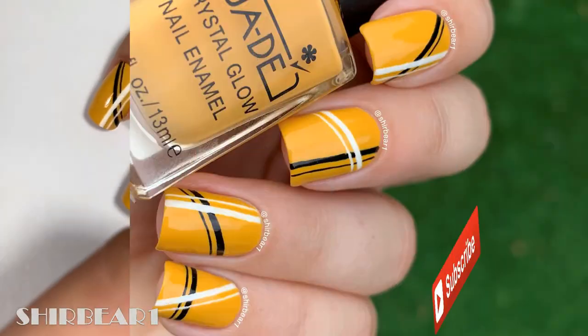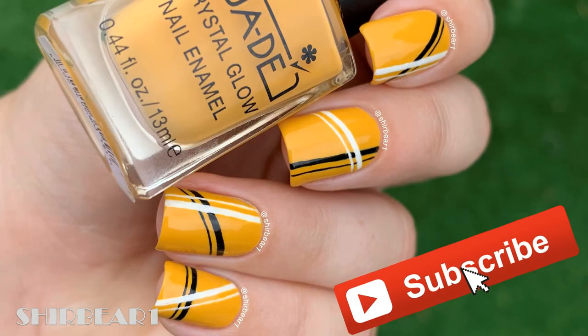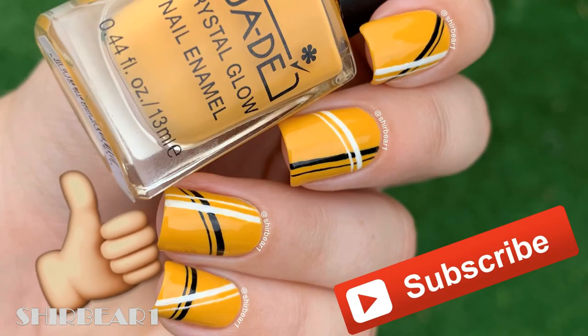Hope you guys enjoyed! Make sure you subscribe for more videos like this and give this video a big thumbs up. I'll see you in my next video — bye!